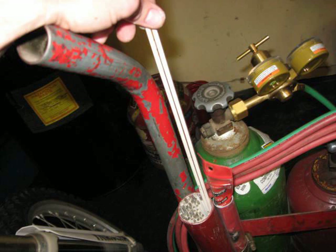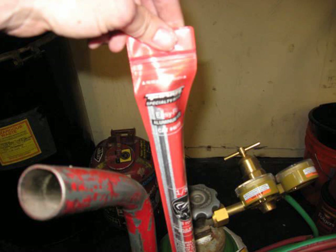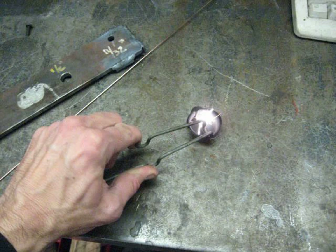These are brazing rods — useful for patching up holes or filling in pipes. Aluminum rods — I use those to repair engine cases sometimes. If you've got a crack in the engine case, you've got to watch with the heat though.